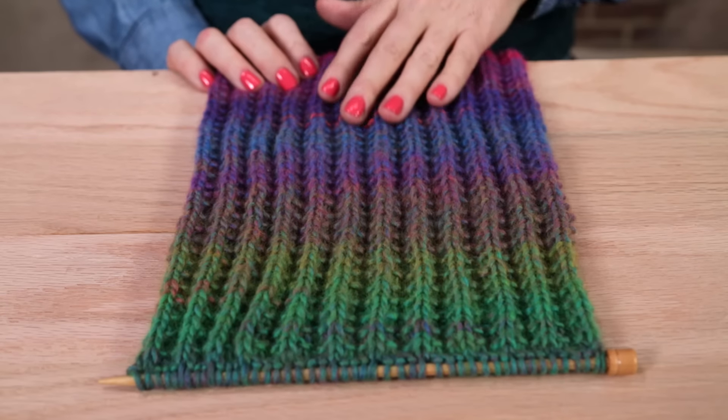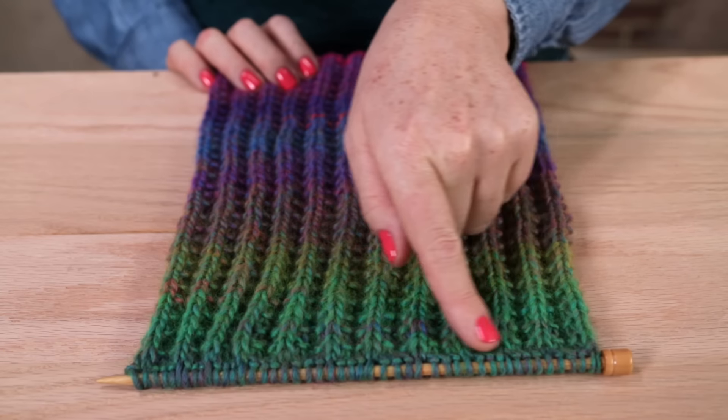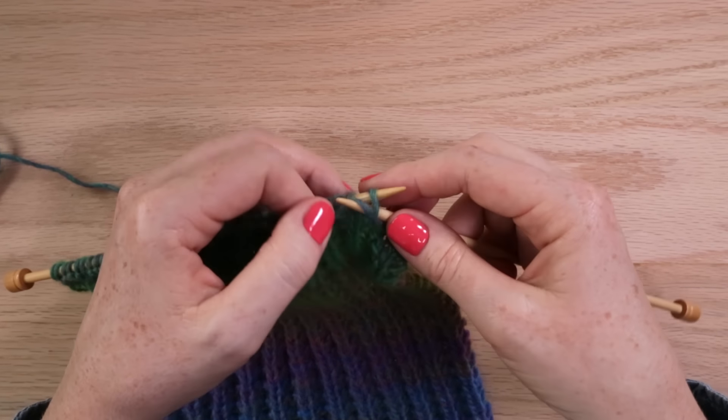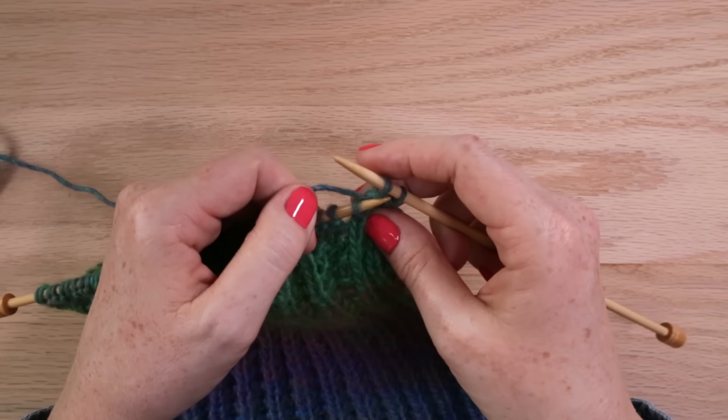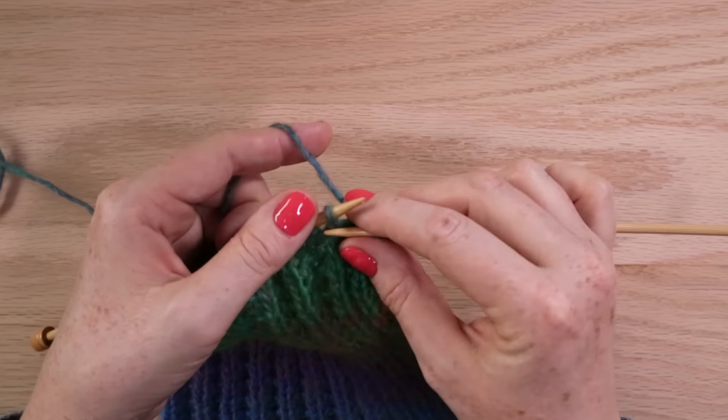If your scarf has a textured stitch pattern, like this rainbow ridge scarf from Lion Brand Yarn does, your finished edge will look much neater if you bind off in stitch pattern. This means that if you come to a purl, you purl, then slip the last stitch over. If you come to a knit, you knit and then slip the last stitch over.